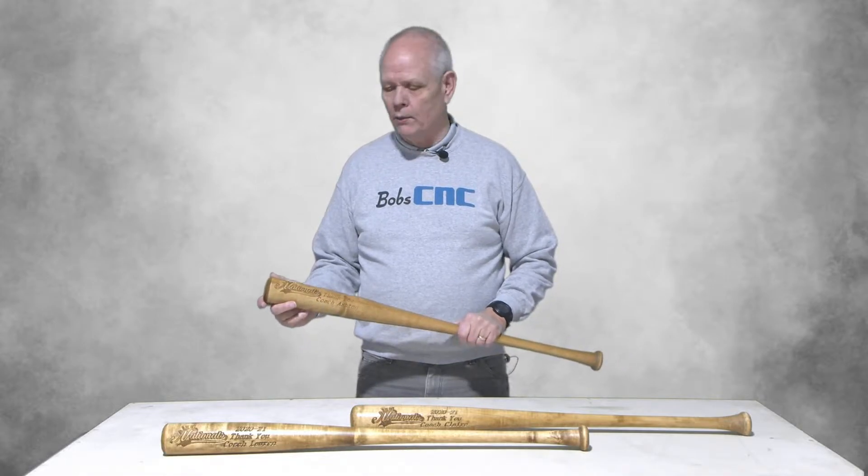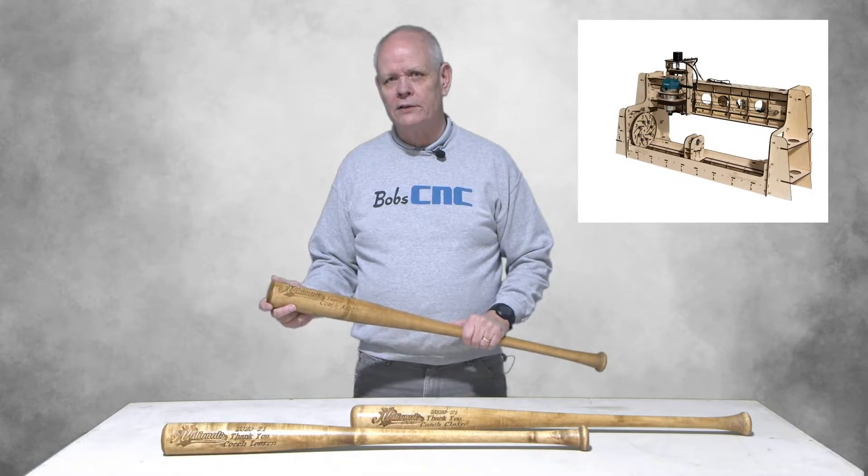Hey everybody, it's Keith with BobCNC and we're talking about CNC projects. In particular, we're talking about a project that we created using the Revolution Rotary Axis machine.